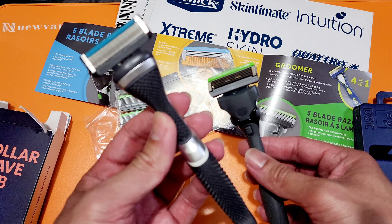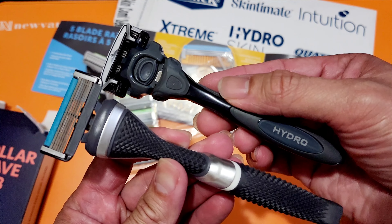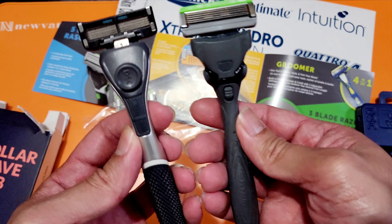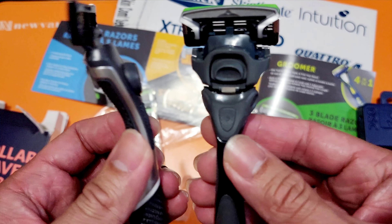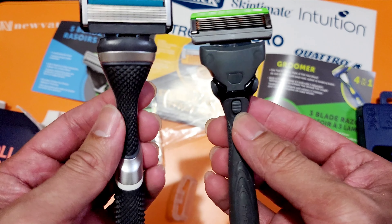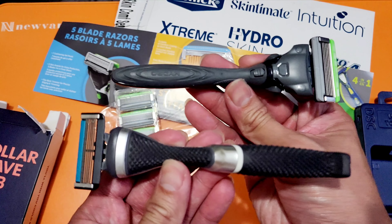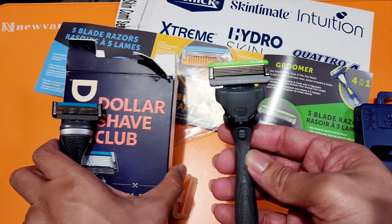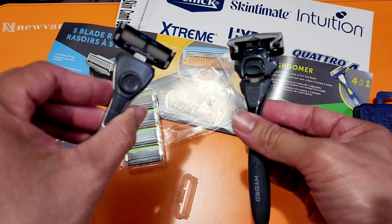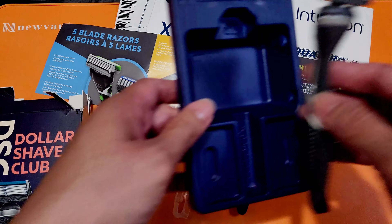This is the old one — the DSC — and this is the new one ordered from Amazon. Just a quick comparison. I don't know if the blade from this one is compatible with the other handle, but looking at the structure, they seem different. So comparing them: this is the DSC and this is our new Schick. I won't do a full review yet — with blades, you can really only tell how well it shaves once you actually use it on your beard.